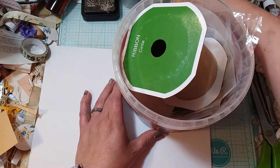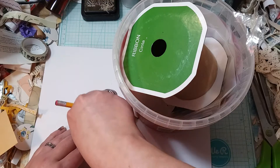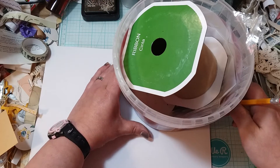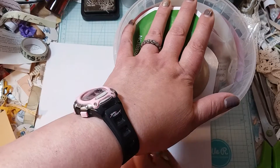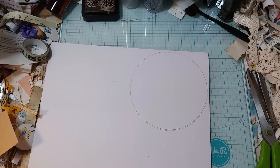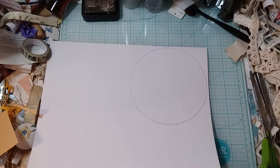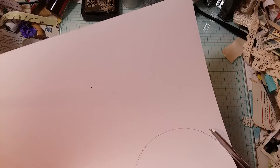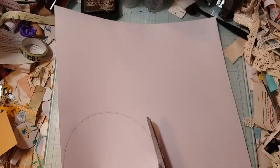I'm going to trace around this circle. Oops, I moved it — wouldn't you know it. Maybe I should hold it so I don't move it. Not too bad. I like using long scissors when I cut circles and when I try to cut a straight line because they seem to help me — they kind of guide you.